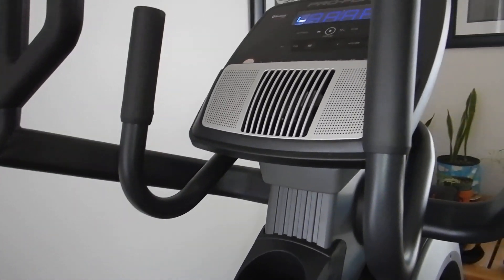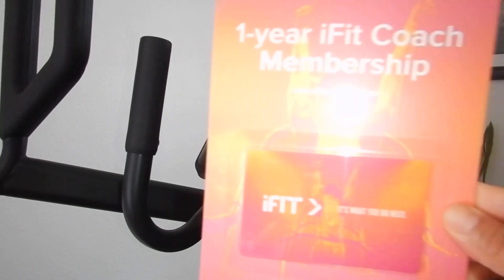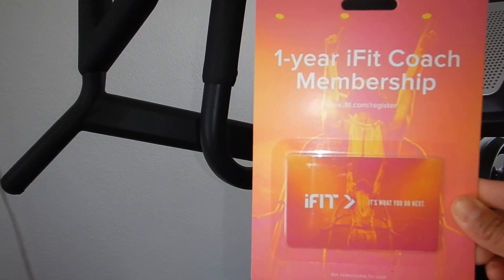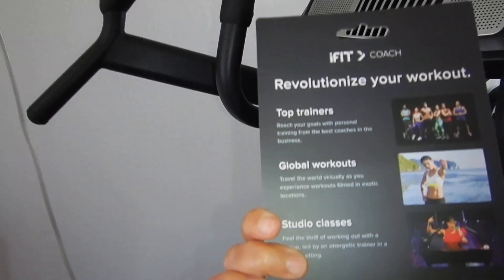There's no need to make an account unless you want to use your one free year iFit Coach membership. If you do want to use it, you need to go online, make an account, and then activate your free code.